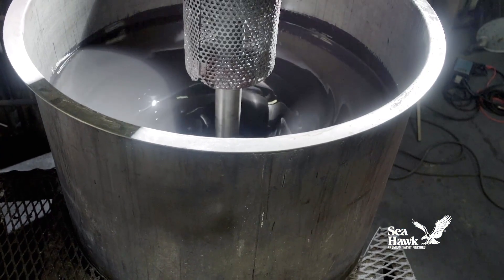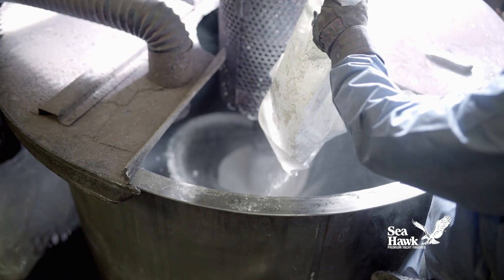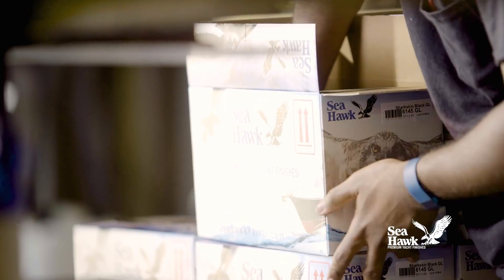Q-Coat is handcrafted in small production batches from premium quality raw materials and is 100% quality inspected to ensure uniform performance and color consistency from batch to batch.